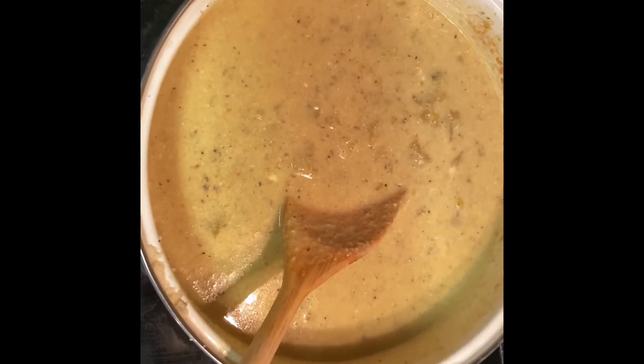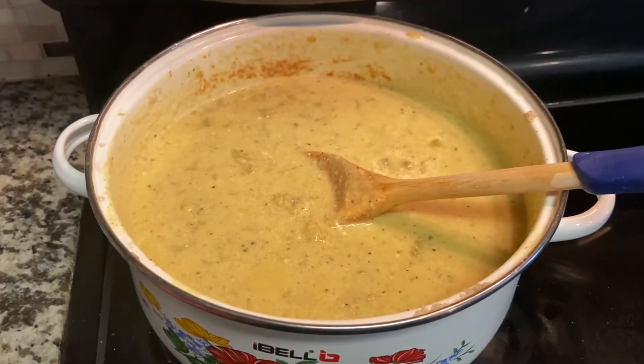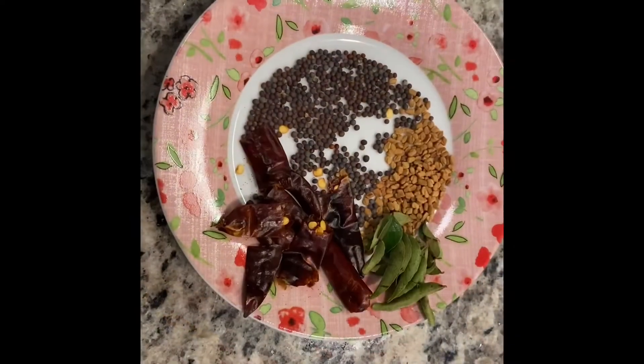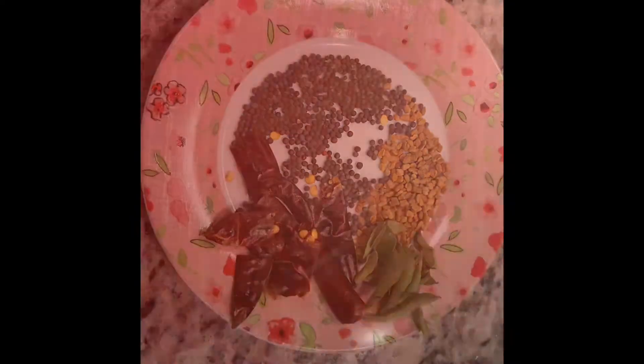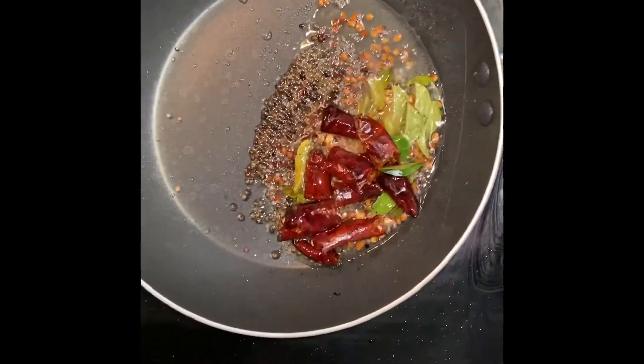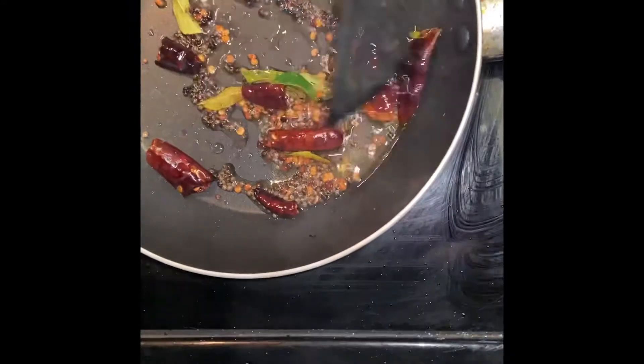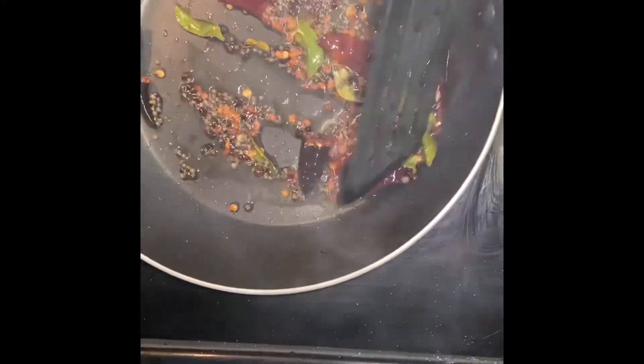I will make the ingredients for this one. I will make a new dish. Add the ingredients to that place. Add the meat.